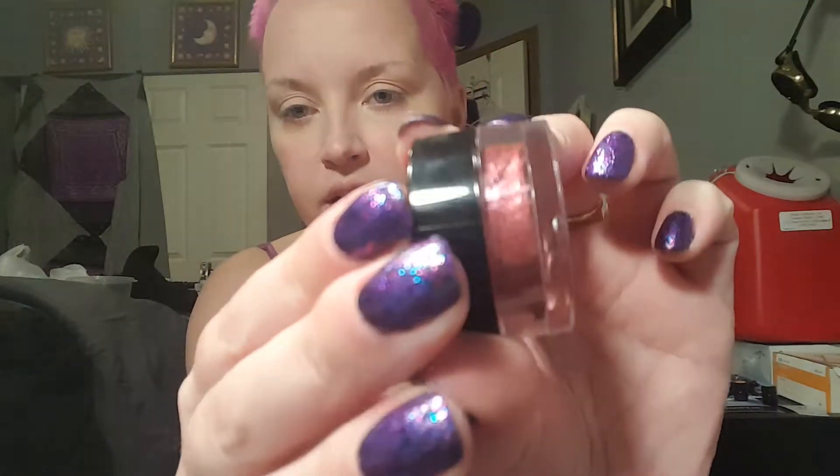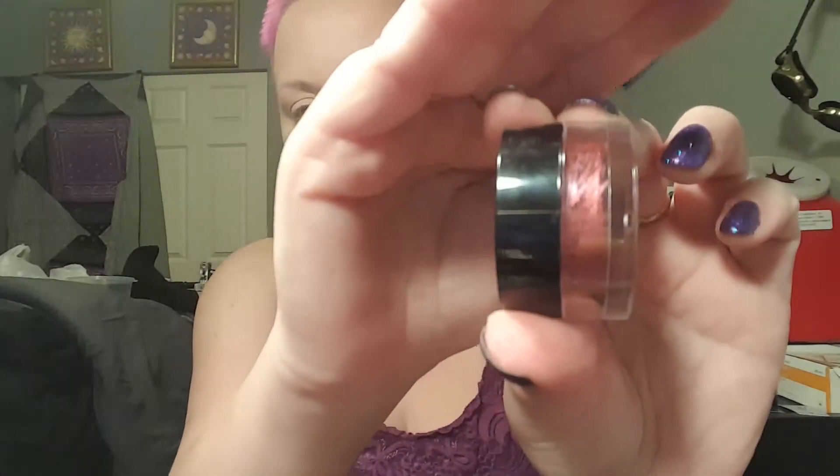So primarily I'm going to be using this Bella Pierre pigment in Cinnabar. It's this beautiful kind of plumish, pinkish, plumish color.